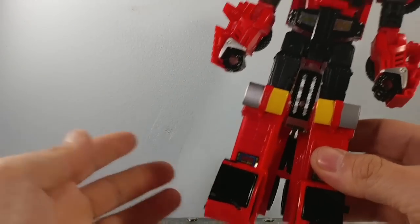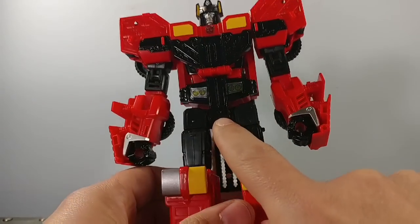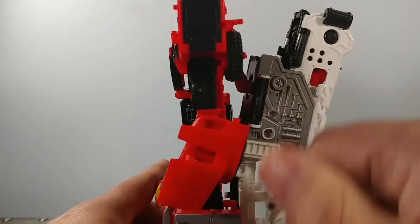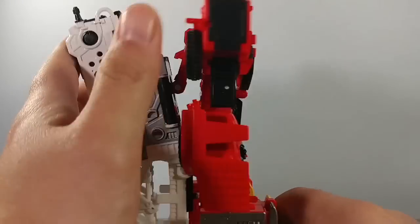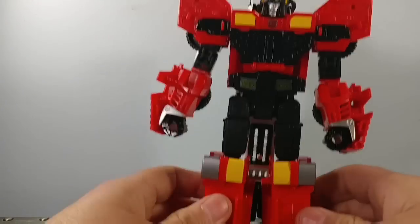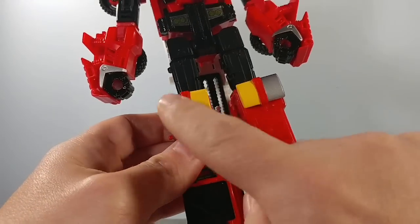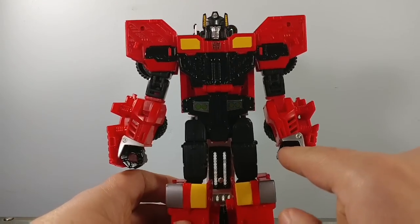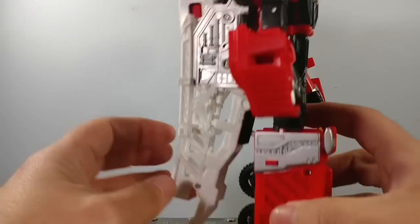Let's take a quick glance at the figure. You can see where he has some stickers here, here, and on his waist, which are applied unevenly. This Autobot logo is a sticker, as well as the one on the back on his fire ladder. He also has lots of paint apps — I don't think he has as many as Hotspot, but he does have paint here. This area is painted black, his hands and the silver around him, black here, yellow. He has a lot more on his head.